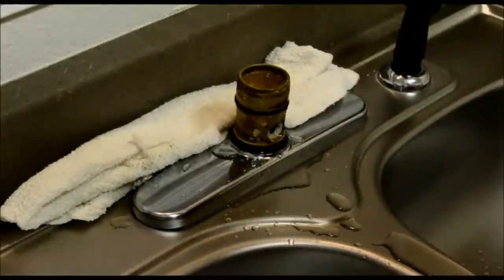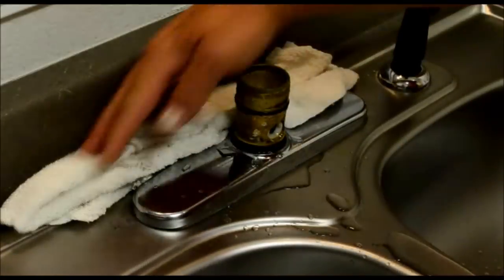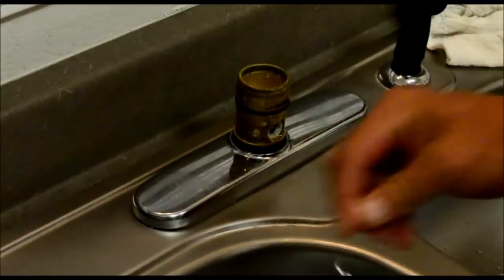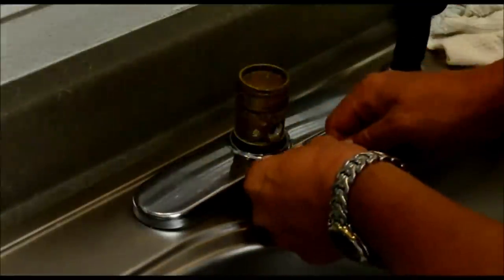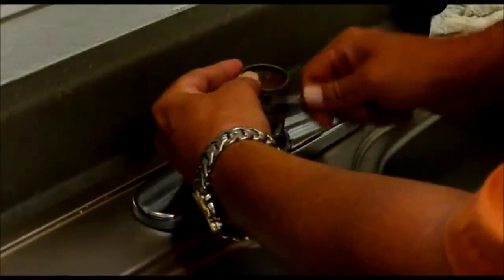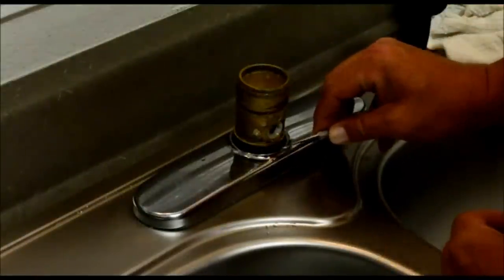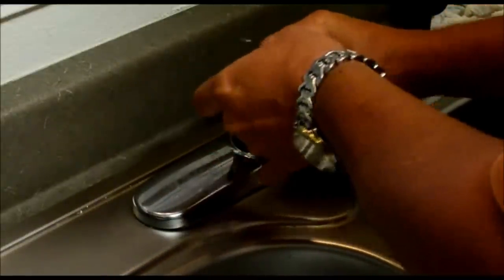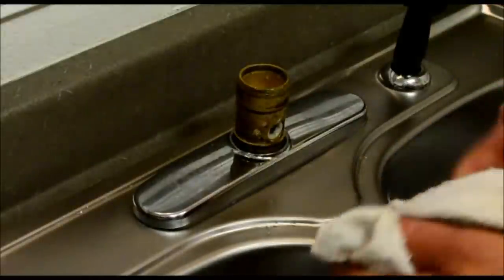Now you want to start taking some of these parts off. This is your upper bearing. The o-ring kit comes with new ones. Now take the o-rings off — that's the upper o-ring. Take the lower o-ring off. Now we want to get the bottom bearing. Be patient with these items, they will come off. Just take it slow and everything will work out for you.